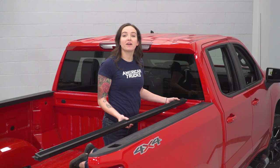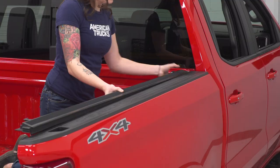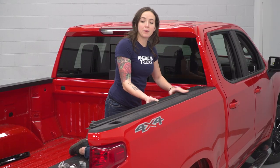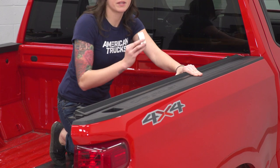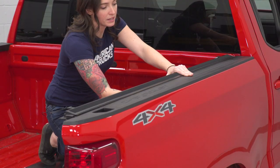The first step in our install is to grab the rails for our tonneau cover and lay them over top of the bed. There is a little lip here that should sit on top and it should sit firmly up against the bulkhead. These are side-specific, so make sure you're grabbing the proper one. Then grab your clamps and get these clamped on.